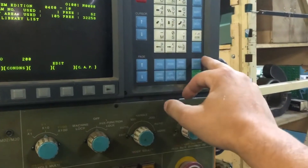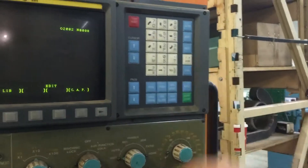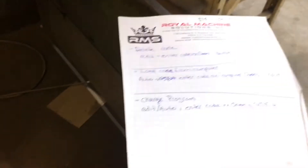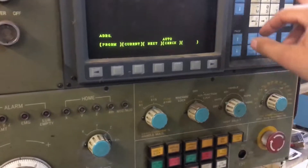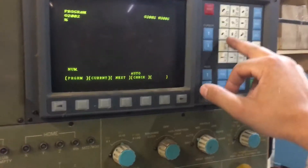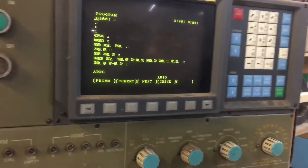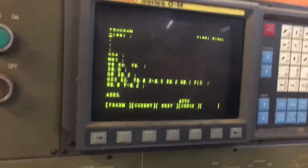We're going to change the program to O0001, go to auto mode, type O 1001, and then cursor down. That's how you get the program to load.